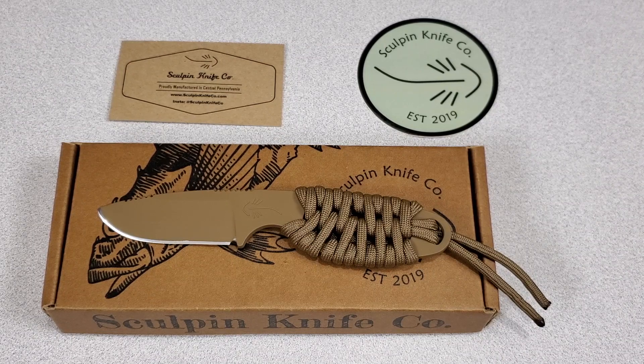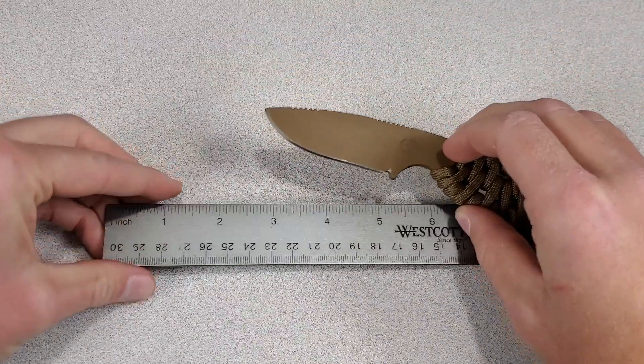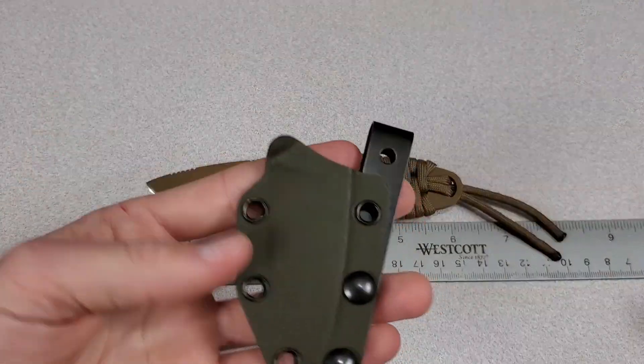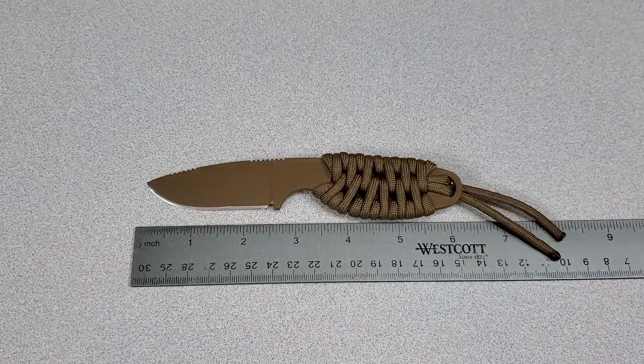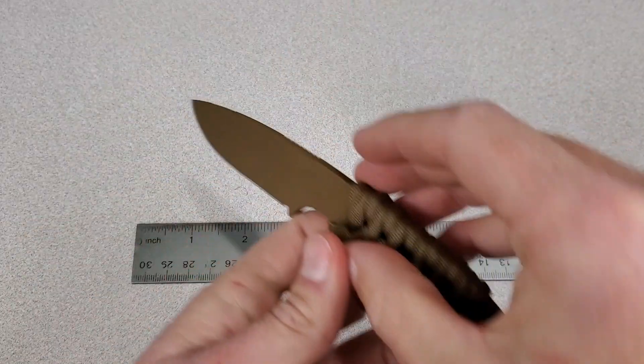So let me give you the specs. It's made out of 1095 high carbon steel with a Rockwell hardness of 58. It comes with the Cerakote and paracord wrap already done, and it includes a Kydex sheath and clip with multiple carry options.